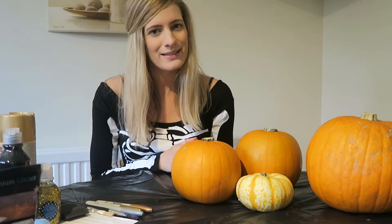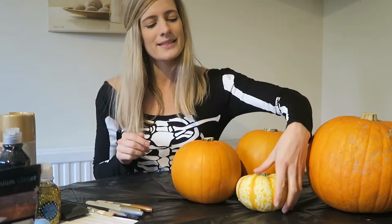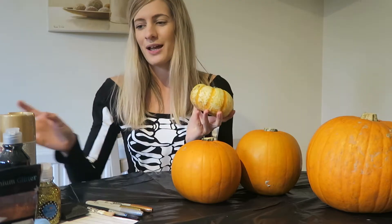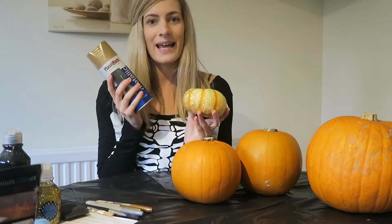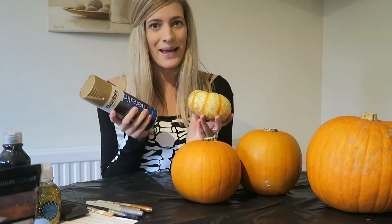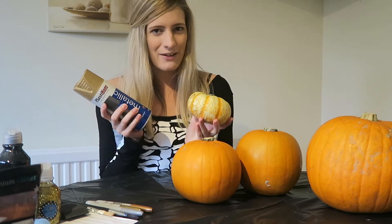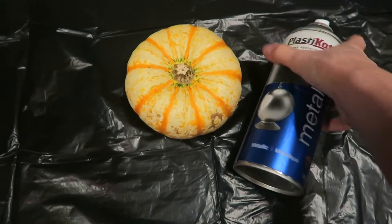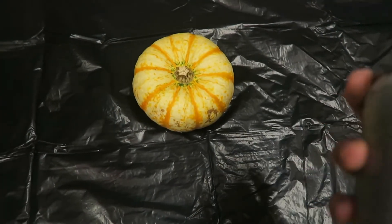First up I'm going to take this tiny little pumpkin, which is definitely my favorite. I'm also going to take a can of gold spray paint and I'm going to go into my garage to do this one. So welcome to my garage — I'm going to spray paint this pumpkin gold.